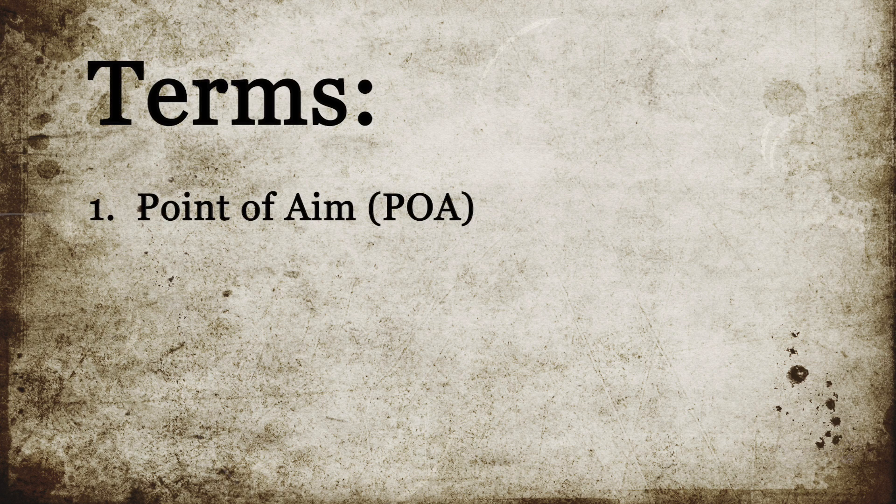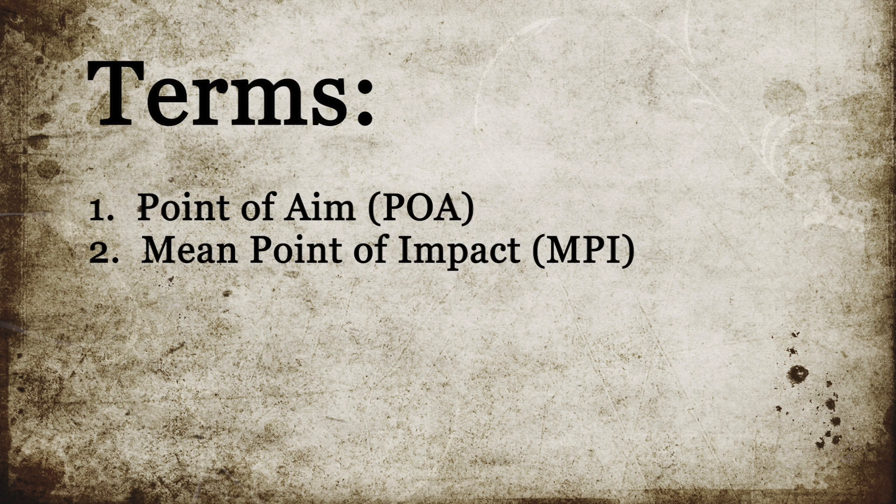It might be beneficial at this time to talk about some terms used in marksmanship. The point of aim, or POA, is where you place your sight picture on the target. The mean point of impact is the average point in which your grouping lies, essentially group center.